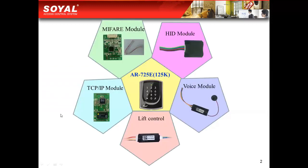You can see the TCP/IP module, MyBear module, Voice module, HID module, and the Live Control Converter.